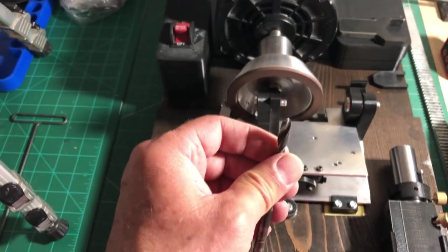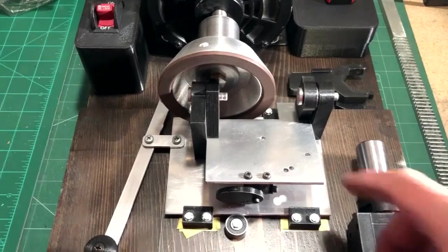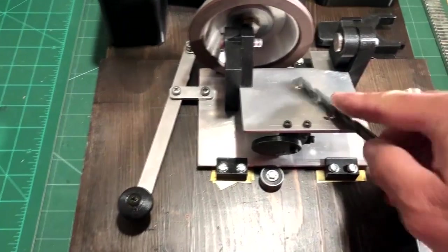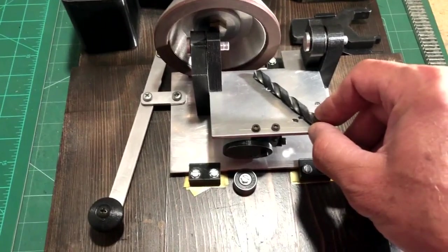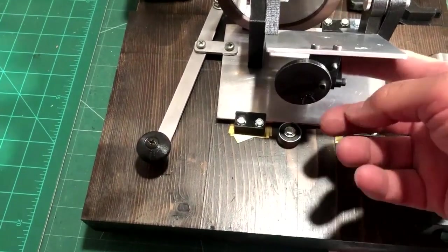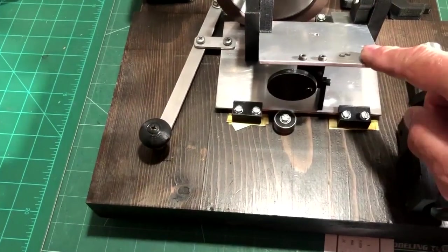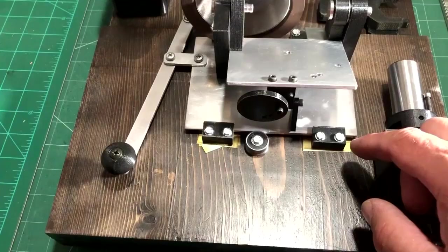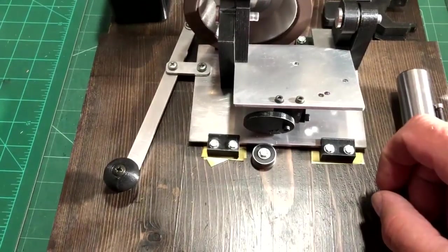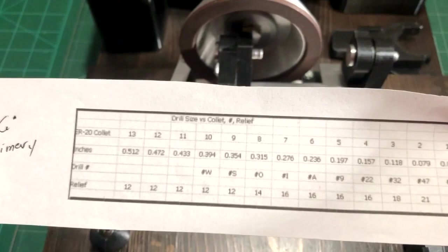The chisel angle is predetermined by the design at either 118 or 135 degrees, depending on where you set the collet block. We're going to be using 135. The secondary relief angle is set by this post that drops down — that's the first cut we'll do. Then for the primary angle, we flip that up and use the wheel to set the table at 16 degrees, which is recommended for the size of drill bit we are sharpening today.